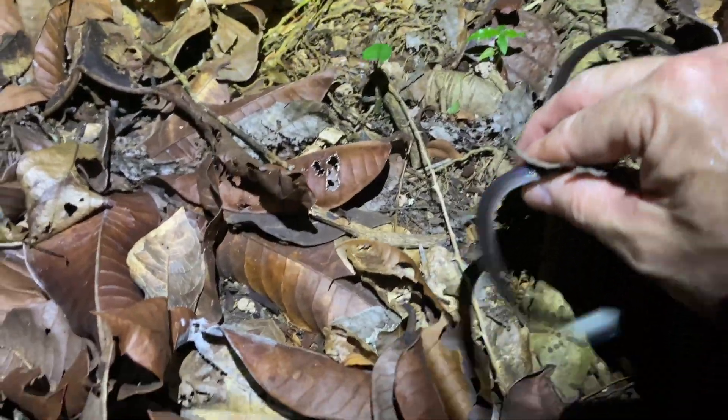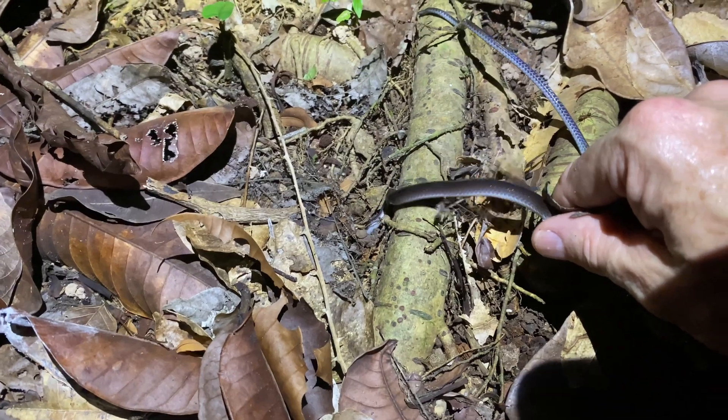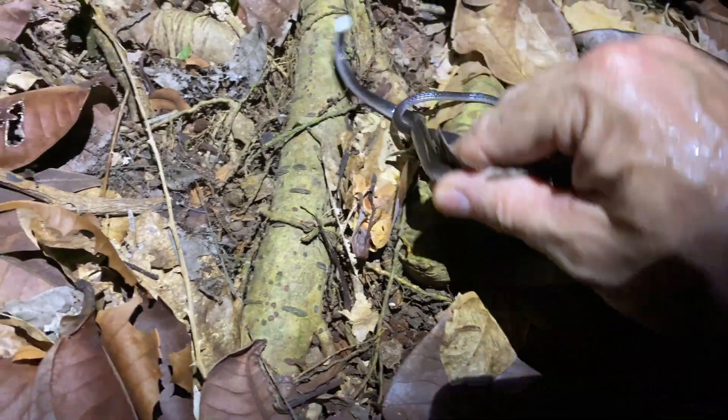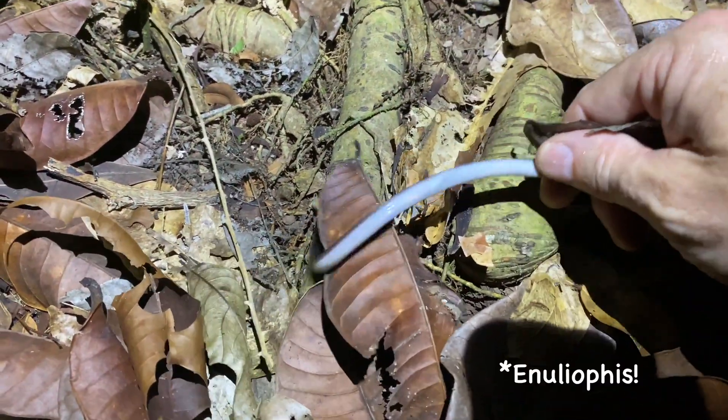They're cool snakes. Interesting night because this is the third snake and they've all been ground snakes. You can see they're not very chill when you catch them — that's why you have to grab them when you can, they will take off on you in a second. Come on, Enullius.